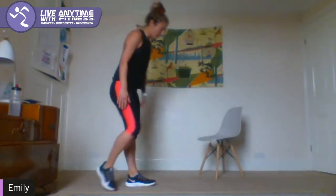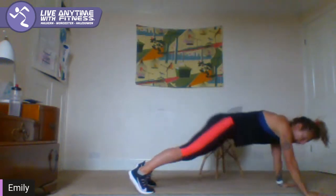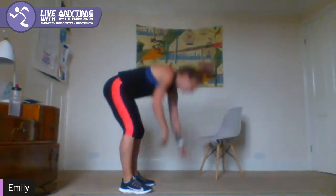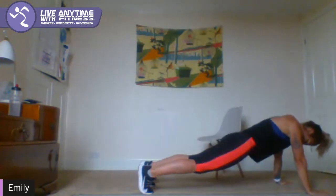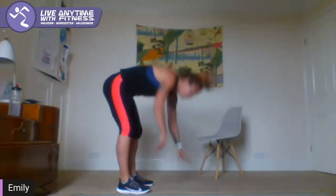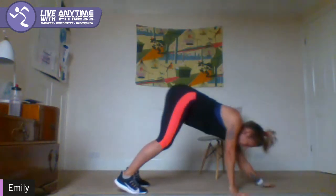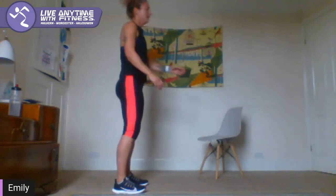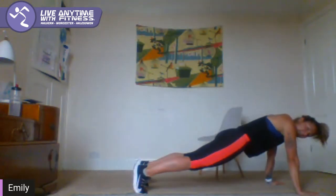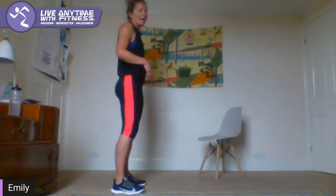Inchworm — we're going to crawl out, so move your hands forward, out into plank and back up. Keep going — out, hold for a second, back up. If you want to, bring in a press-up at the bottom — the option is there. Hold and release. Brace the core all the time.